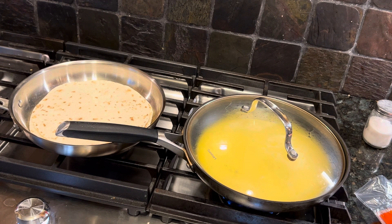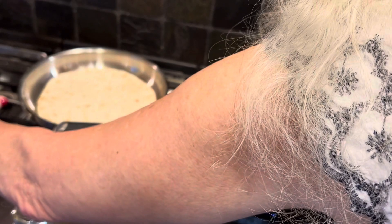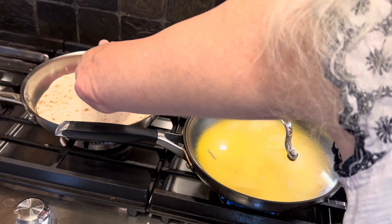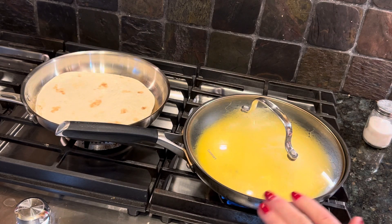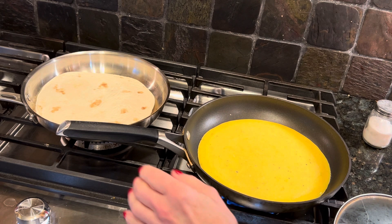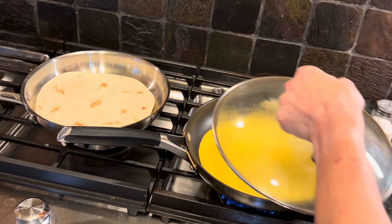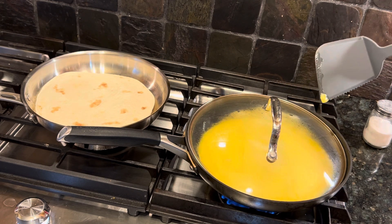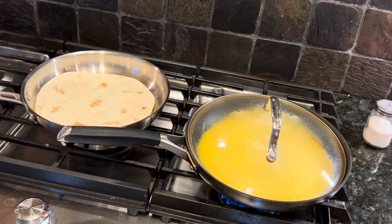You probably know how to make an omelet. One of the tricks I use is I lift the edge once it starts to set. If it's solid enough to lift, I just tilt the pan, and that lets the eggs that are running on top run underneath the ones that are already cooked. Let's watch this happen for a little bit.